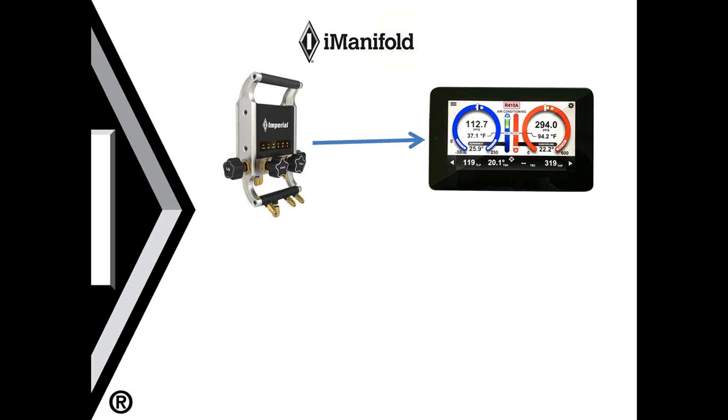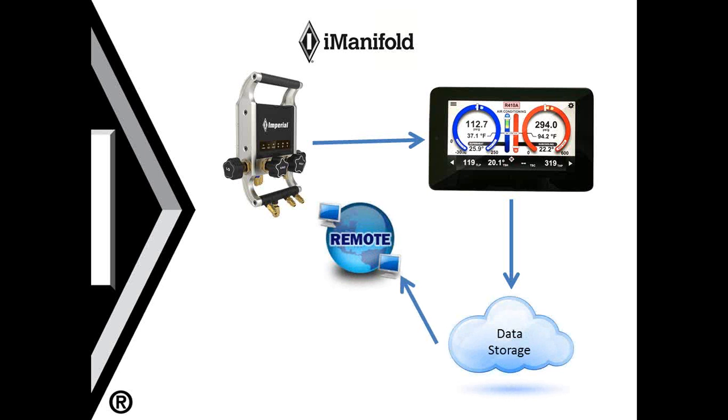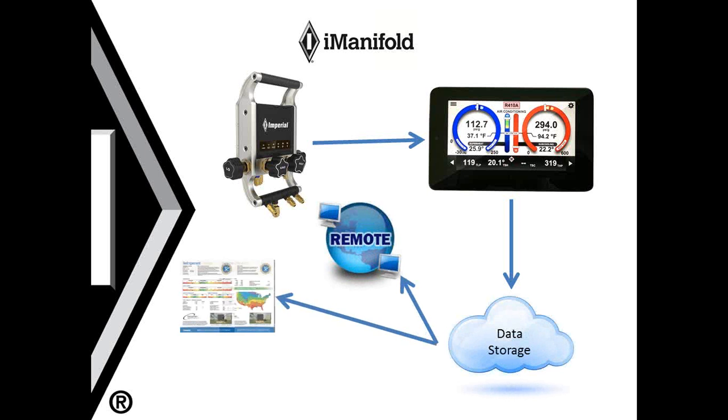Finally, the last connection is the internet connection. In order to send reports, your smart device needs to be connected to the internet, at which time the data will be sent to the cloud. This allows you to do tech connect, create reports, and store all that data in the cloud. So in order to do any of these functions and save your data, your smart device needs to have an internet connection.